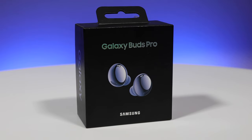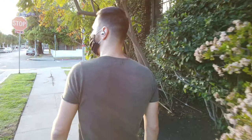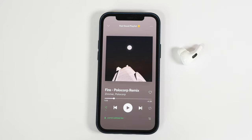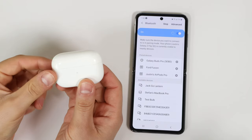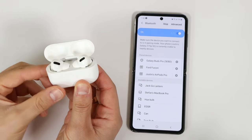The Galaxy Buds Pro sound great and have a lot of innovative features unique to the device — they just need some fine-tuning with the small details. If you're an Android user, these will work really well with your devices. If you're an Apple user, until there's a Wear app and hands-free voice assistant for Siri, stick with the AirPods. Ecosystem aside, I do prefer my AirPods Pro over these Galaxy Buds Pro, even though I've been able to connect the AirPods Pro to my Galaxy Z Flip, which is awesome.